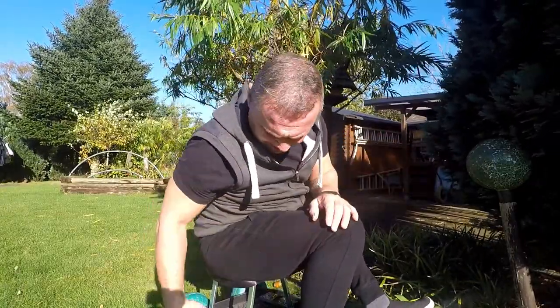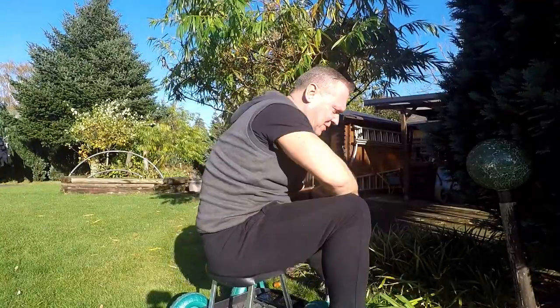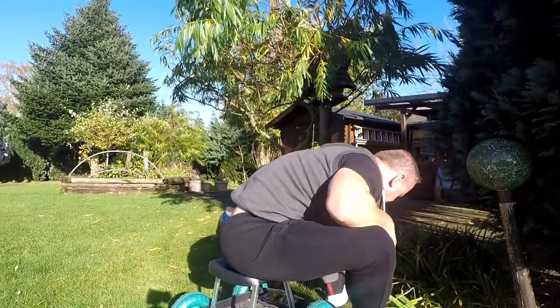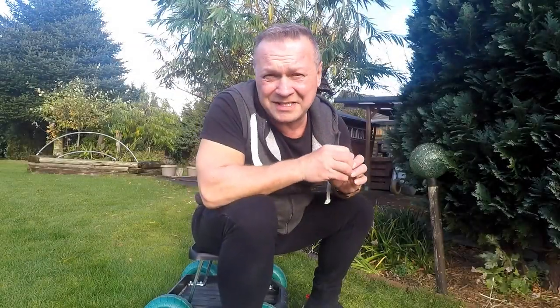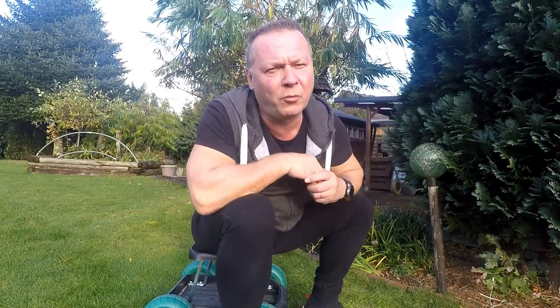I guess explaining how this works is a bit stupid because you know what — you sit on it. That's pretty much all you do. You have a little tray on the bottom where you can keep your tools, your beer, whatever you take in the garden with you. And then you just start weeding, start doing stuff you usually would have to do on your knees.